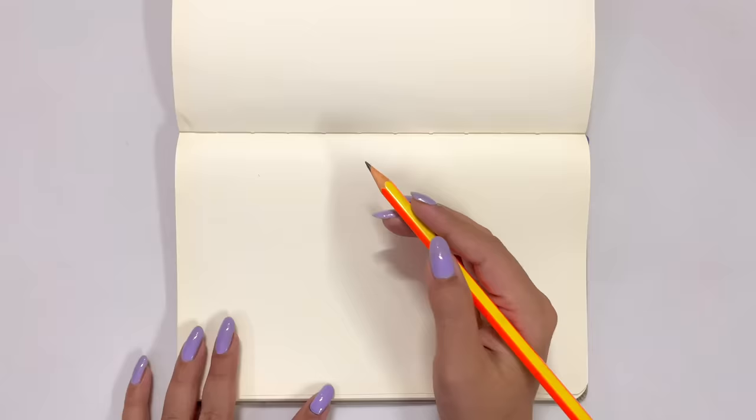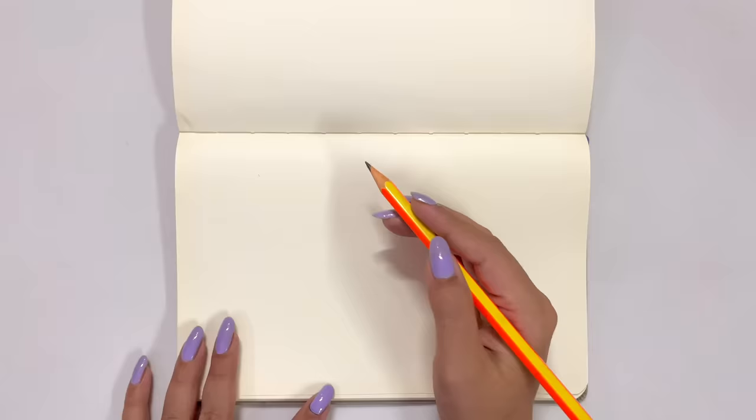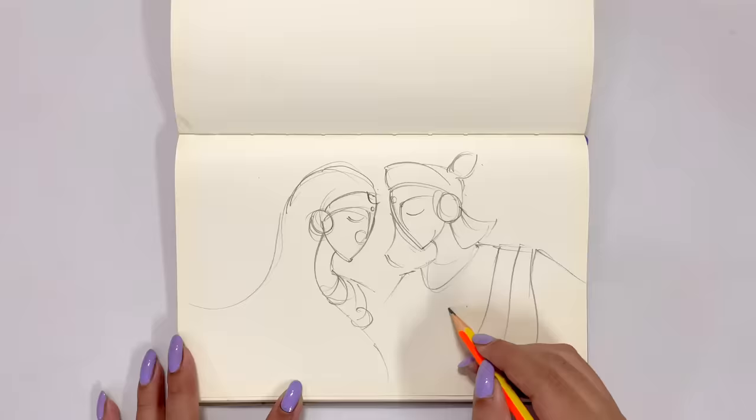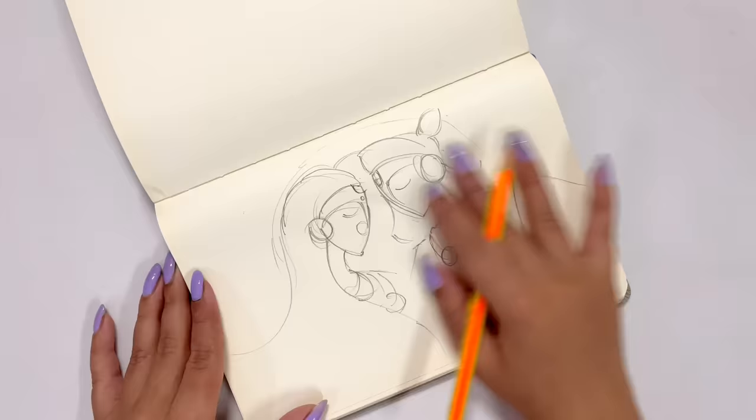If you guys are wondering what is happening — come on, don't tell me you don't know! It's a rough sketch. I usually prefer starting with a rough sketch because it really helps me visualize my art piece. I'm gonna quickly complete my rough sketch and then we'll start our painting.